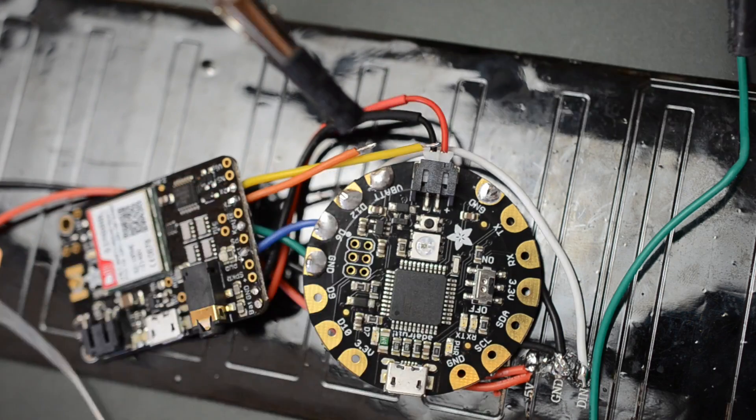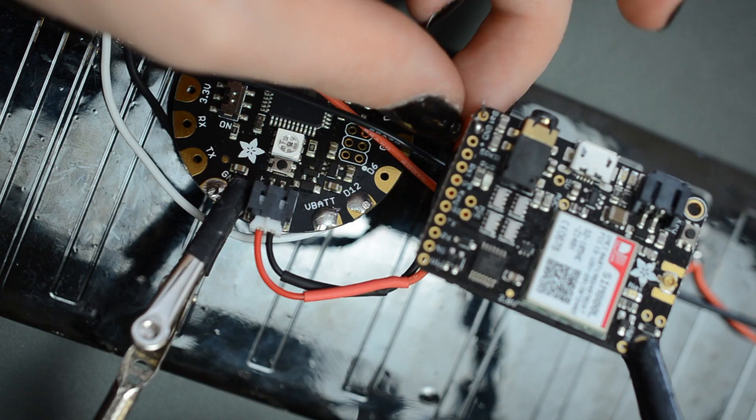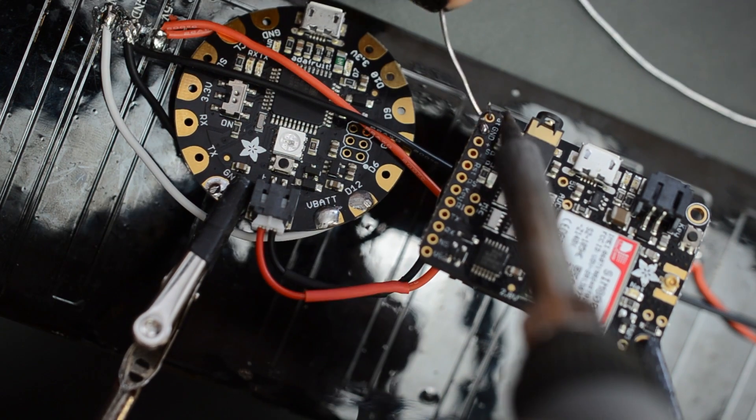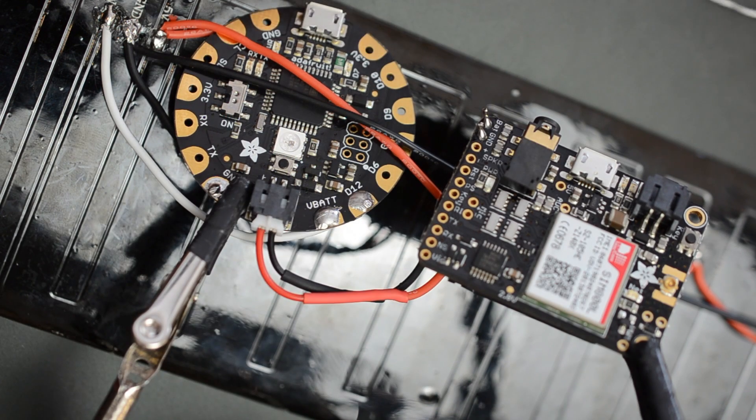Solder the wire connections as described in the circuit diagram for this tutorial — the link is in the description. Flora can only be powered from the JST or USB ports, so solder a JST cable to Fona's bat and ground connections and plug it into Flora.